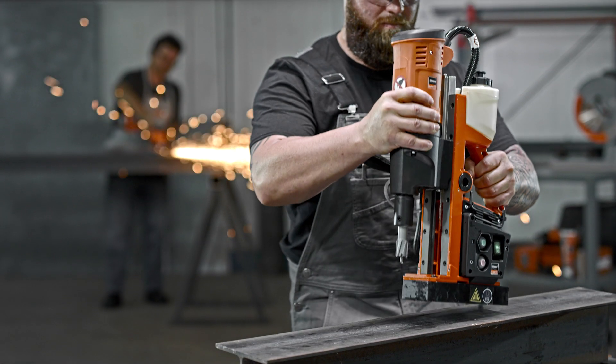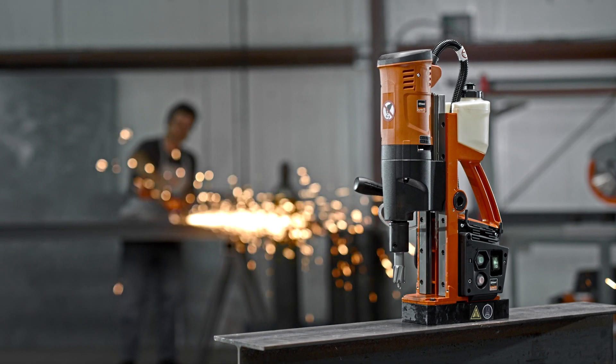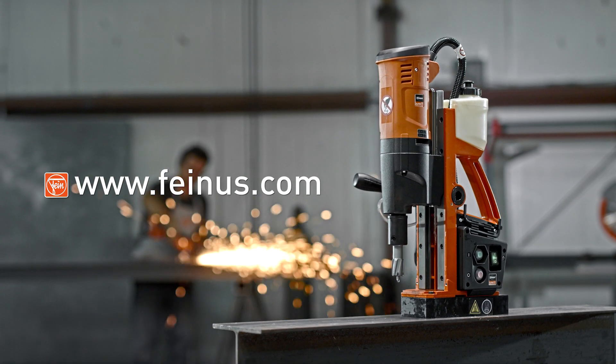Power, durability, convenience and safety all come standard with the new JME HoleMaker 3. Visit FineUS.com for more information.